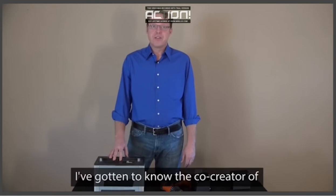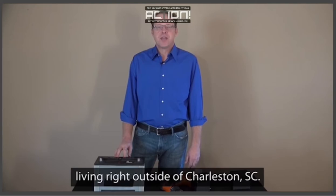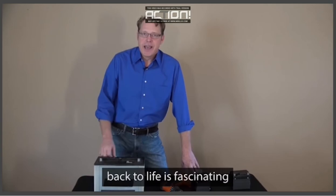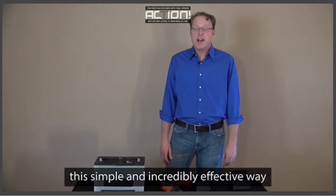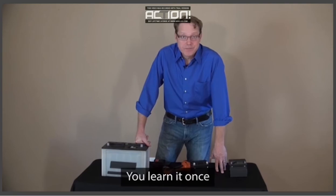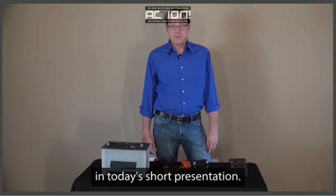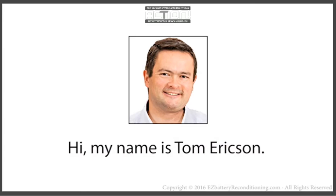Over the past year, I've gotten to know the co-creator of EZ Battery Reconditioning. His name is Tom Erickson. Tom's a family man with a wife and three children living right outside of Charleston, South Carolina. The story of how he learned to bring dead batteries back to life is fascinating and a little heartbreaking. It's been seven years since Tom paid for a new battery. In this short presentation, Tom will teach you about this simple and incredibly effective way of bringing dead batteries back to life. Tom also talks about his friend Frank, who makes an incredible income selling reconditioned batteries. Here's Tom.